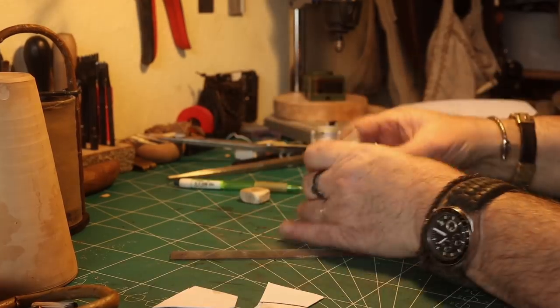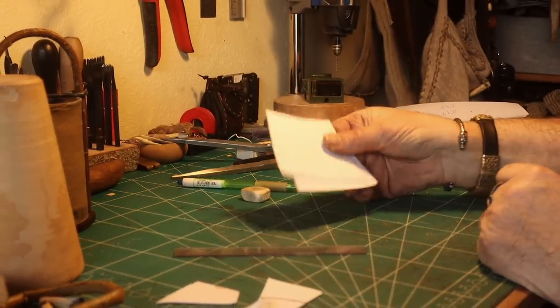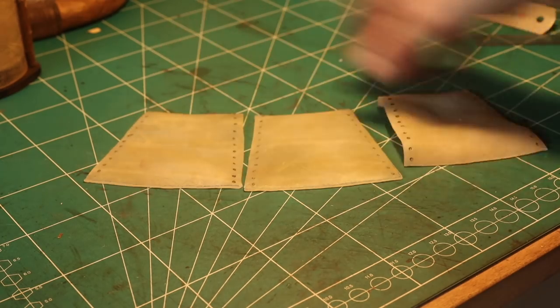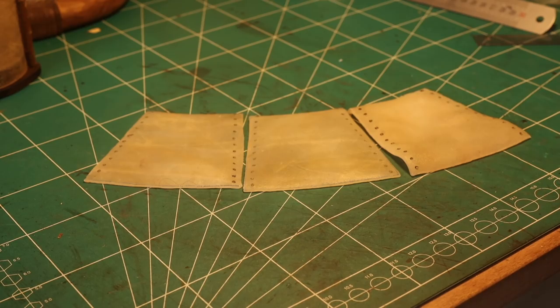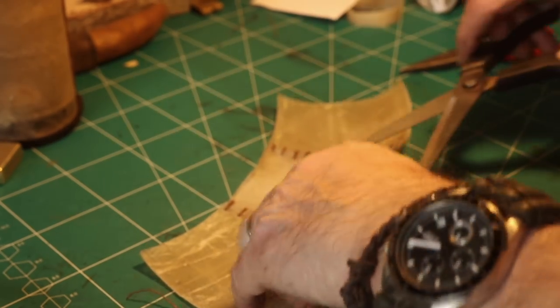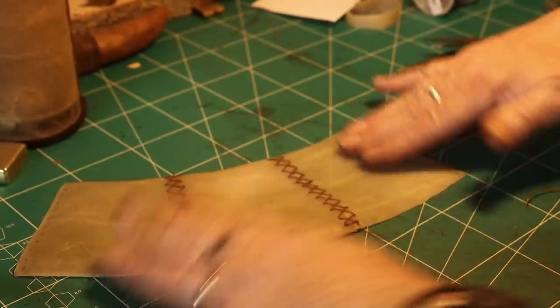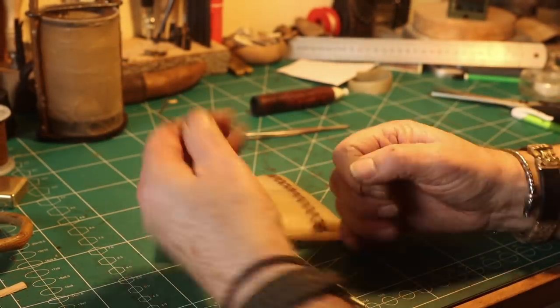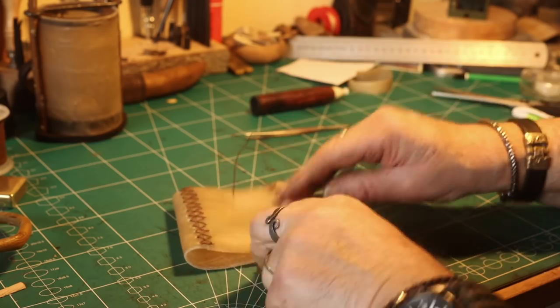After that I transfer it to the rawhide and have the three pieces. I marked where the stitching is to be, just like in my other videos. After stitching the three sides together, I use cross stitching — I think that looks nice.